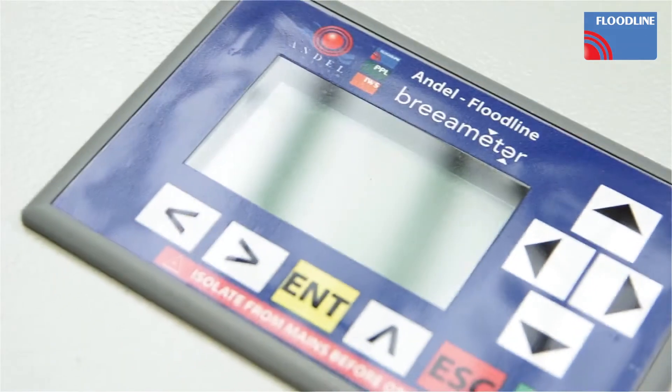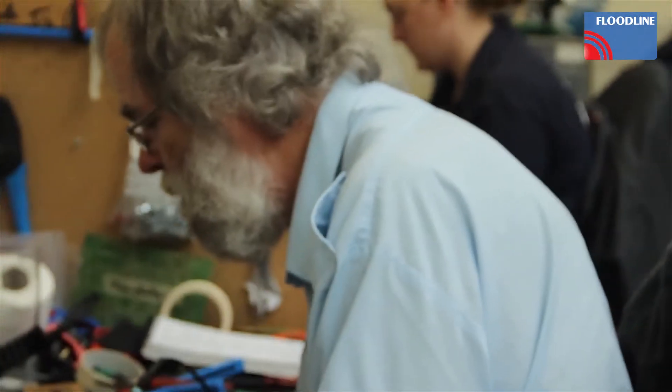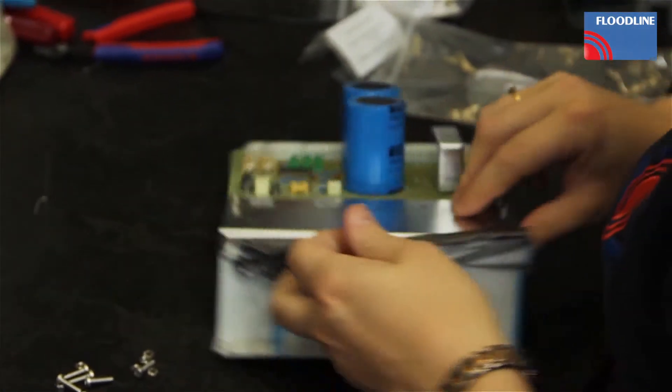Another system that we do is called the Breameter, which is a mains incoming water monitoring system, so you know if you have a leak between the boundary and where it enters the building.